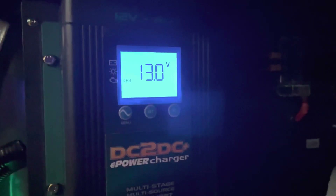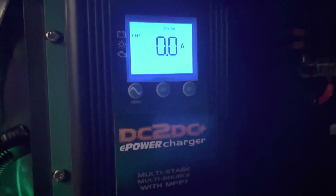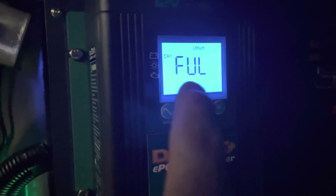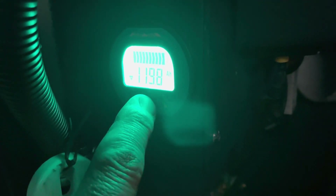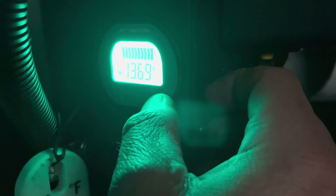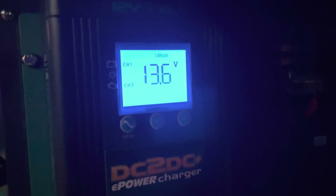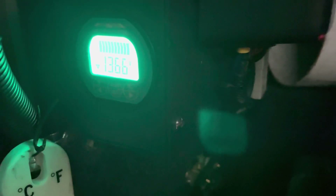I'm home after a 30 minute drive. The lithium is currently on 13.7 volts. The Enerdrive is saying it's full - 99.9 percent. The fridge is on sucking 4.2 amps, 119.8 amp hours, 13.69 volts in the battery. It really goes to show that these Enerdrive units are good - they pump in power quickly. Very happy with this.